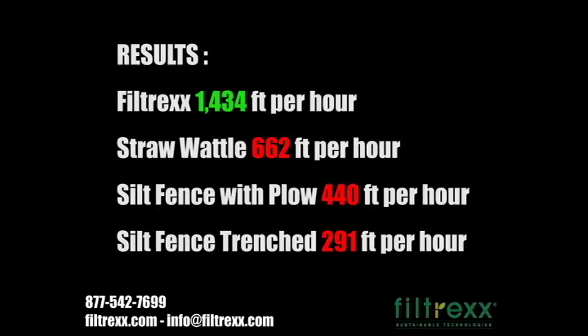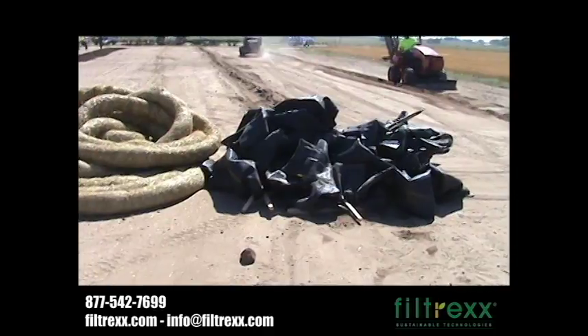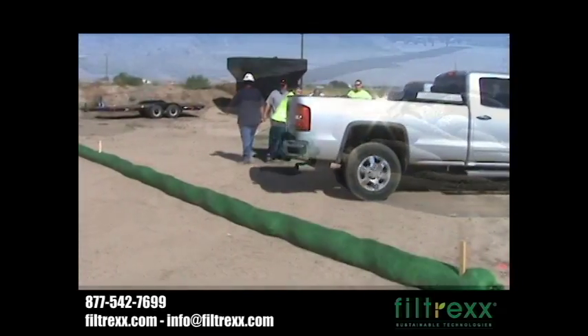Straw wattle at 662 feet per hour. Silt fence with plow at 440 feet per hour. Silt fence trenched in at 291 feet per hour. You can also see the amount of waste after removal is significantly less with Filtrex, and no backfilling or repair of disturbed area is necessary.